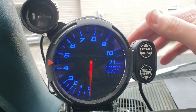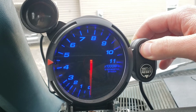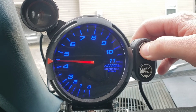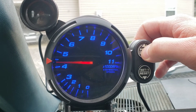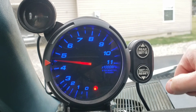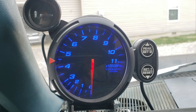Then we'll go to your warning light, which is always going to be higher than your shift light. Hold the top button — I've got mine at about 4,500. You can hold up or down to move it, same as the shift light. Give it five seconds and it goes back to real mode. That's how you set up your shift light and your warning light.